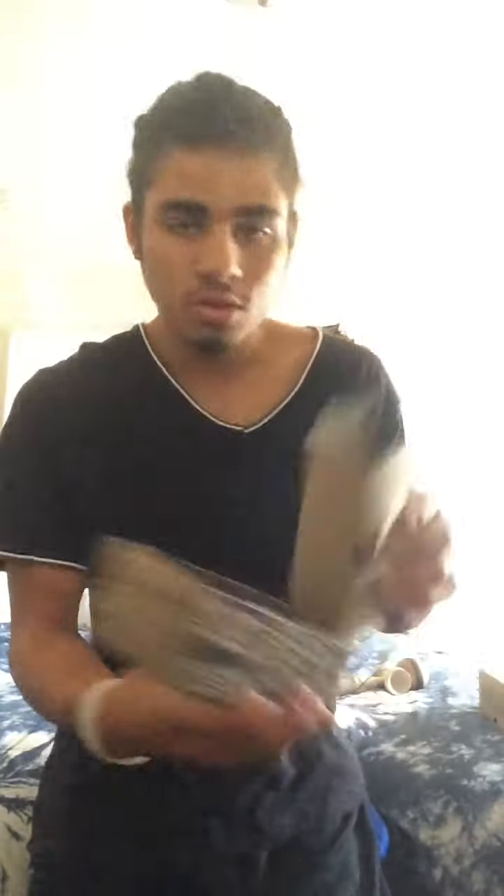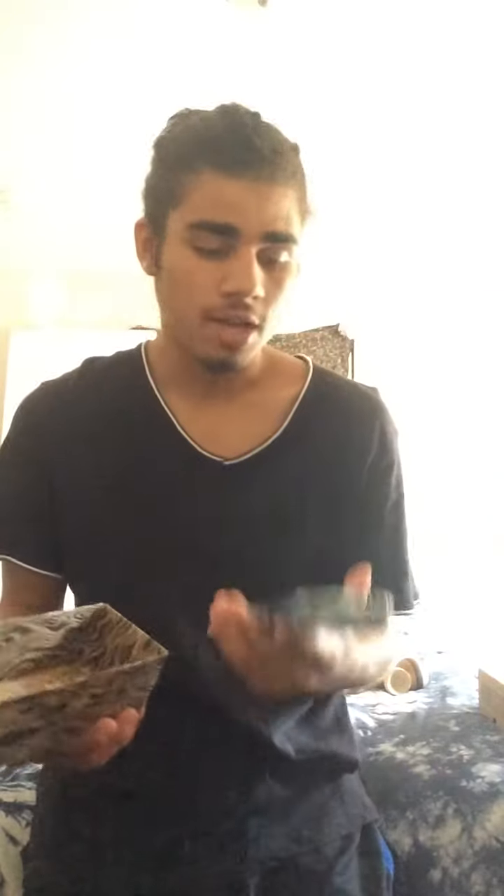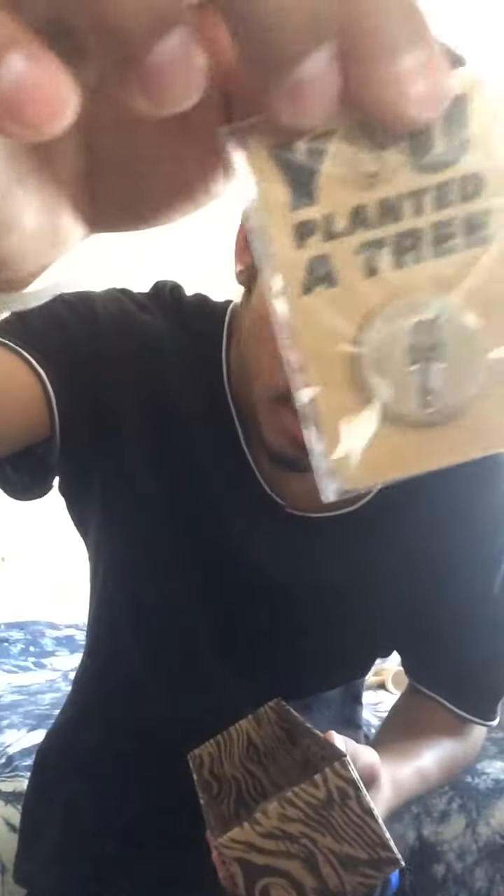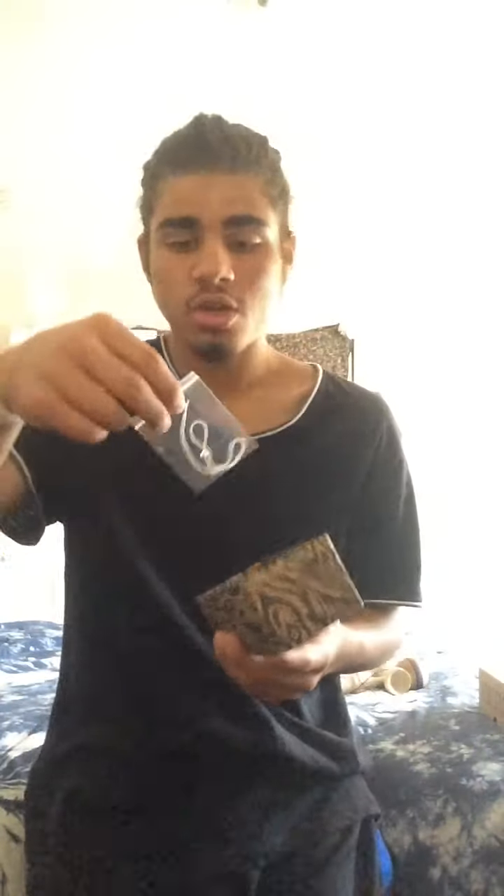When we open the box it comes with a blue bandana. I'm not gonna use this because my friend has a black one so I'm just gonna switch them. Then we got a 'You Planted a Tree' pin, extra string, a string tool, and a Homegrown sticker — pretty sweet.